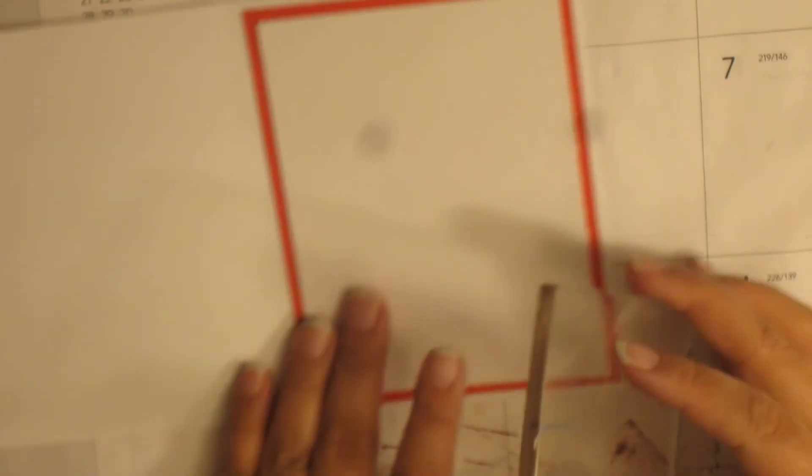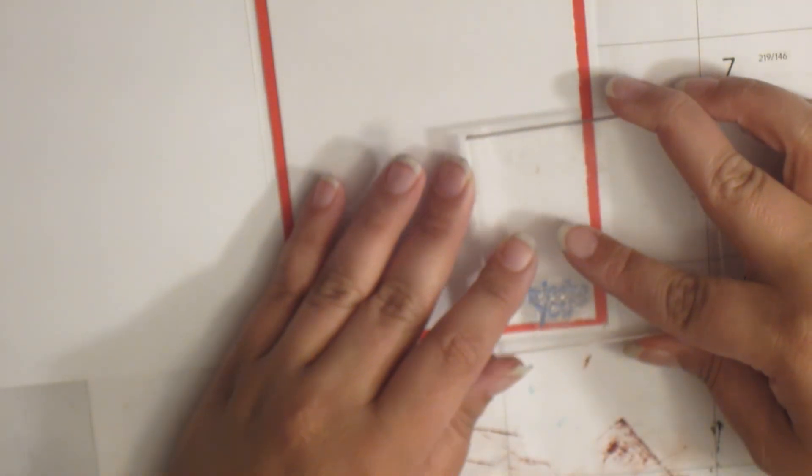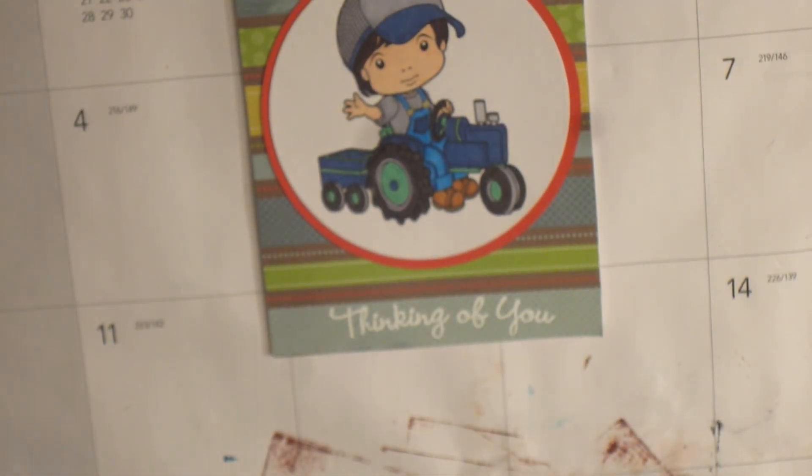I'm going to flip it over and use blue because there is blue on the front as well. I'm going to grab Danube Blue and I've got this cute little stamp that says 'Missing You.' I'm just going to stamp that in my bottom right corner there. And that's our card for today — thanks for stopping by, I'll see you guys next time.